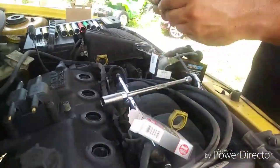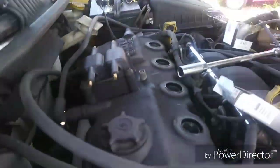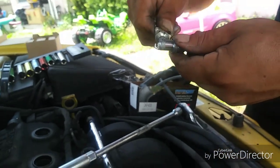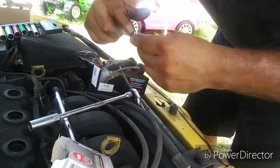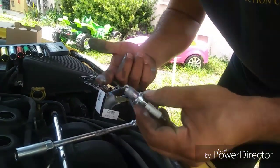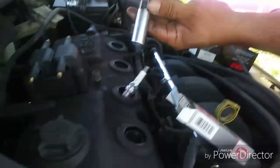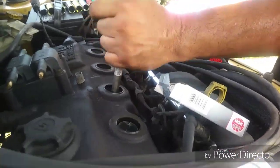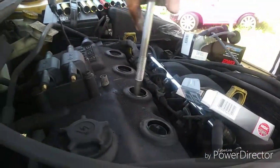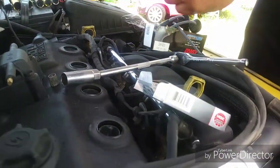On to number two. You want to save all your old packaging. The old spark plugs didn't look too bad so I'll hold on to them. The wires didn't look too bad either, but if one day a wire goes bad, guess what — now you have to buy a whole new set or go to a parts store. But if you hold on to them, you don't have to worry about it. That one fell right into the hole the right way, and it's snug — that's all you want.